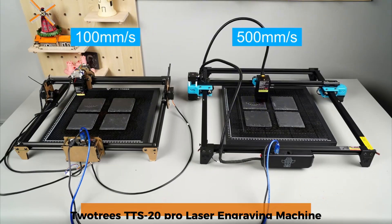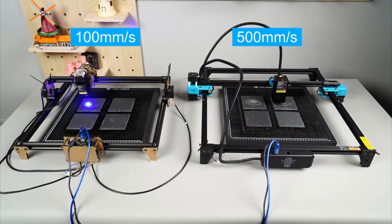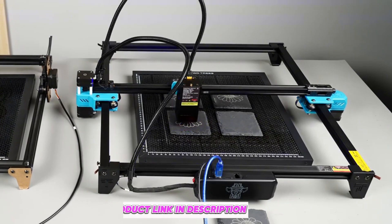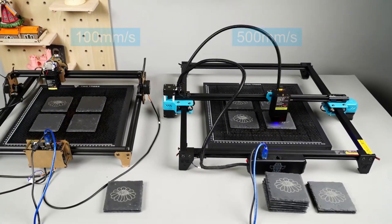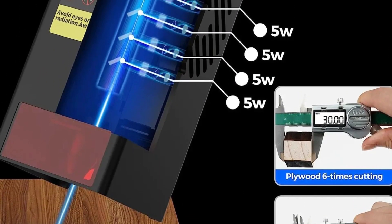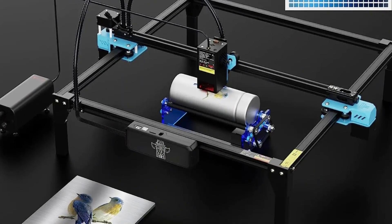Number 2: TwoTrees Tets 20 Pro. The TwoTrees Tets 20 Pro stands out for its impressive 20W laser power and blazing-fast engraving speeds of up to 30,000mm/min. Its auto-leveling feature ensures consistent results, making it ideal for professionals and hobbyists alike. With a generous 418x418mm engraving area, it accommodates larger projects with ease. The compatibility with multiple languages and operating systems adds to its versatility. However, the lightweight design at 3.2 kilograms might make it less stable during heavy-duty tasks.